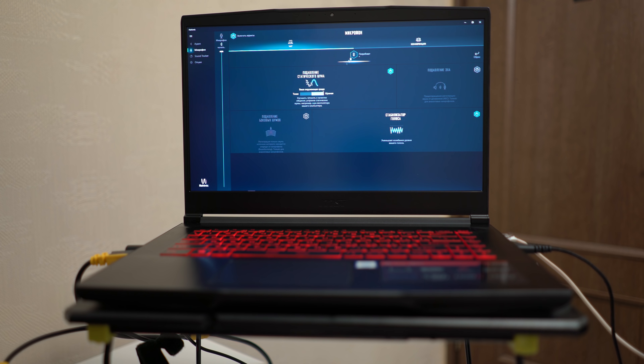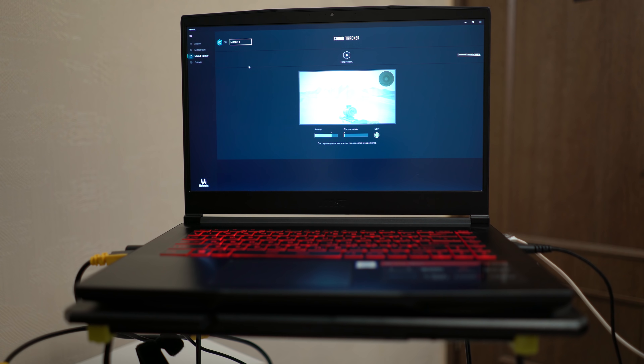В этой программе можно убрать статический шум, подавить эхо и стабилизировать голос — то есть сделать микрофон очень чётким. Немаловажная штука в Nahimic 3 — это Soundtracker, который позволяет сделать на вашем мониторе радар. Можно изменять его размер и прозрачность. Откуда идут выстрелы — показывается на радаре. Это официальная программа, и за неё не банят — ею можно пользоваться официально. Например, установили на PUBG, и сразу понимаете откуда идут выстрелы сзади, и даже шорох и топот тоже учитывается.